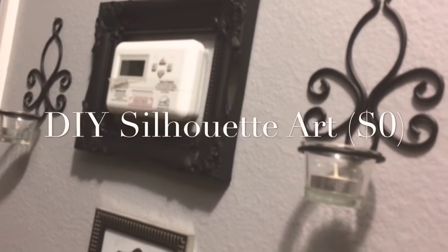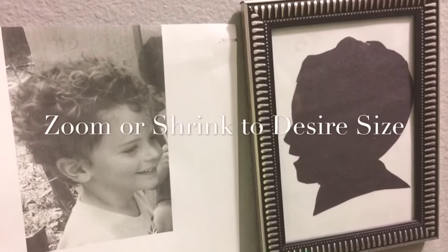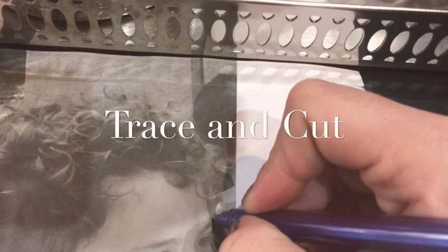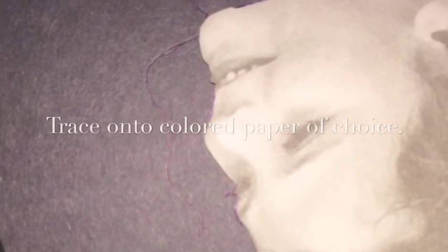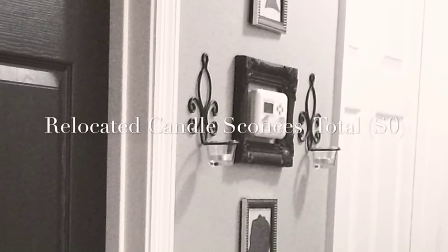Next I did these DIY silhouette art pieces — I already had these on hand in my home. To make them, all you do is print out a profile side picture of whoever you want, trace around the details like the hair and any curls, then cut it out. You can use any construction paper or colored paper you like — black is the classic silhouette look, but you could do it in any color. I traced and cut it out in black and popped it in the frames. Those frames I got at the dollar store a while back, so that cost me nothing.